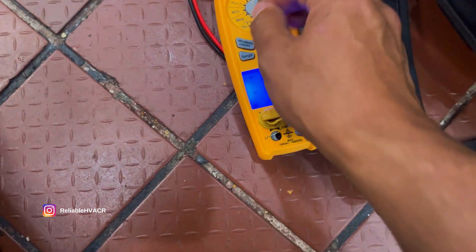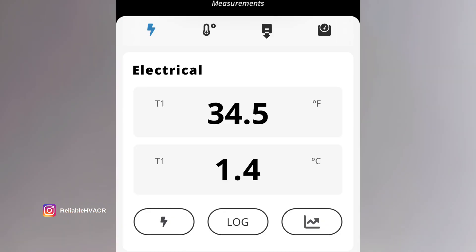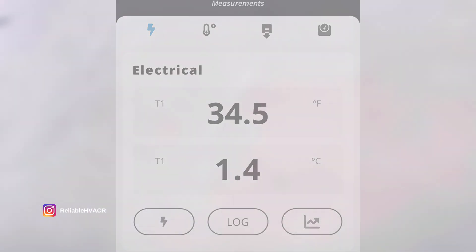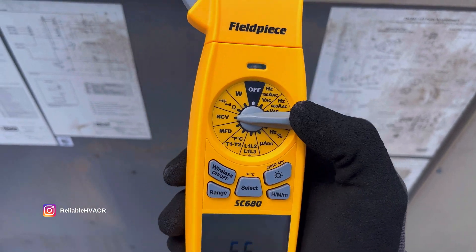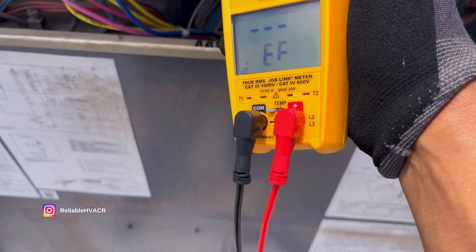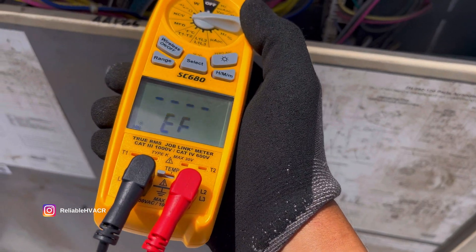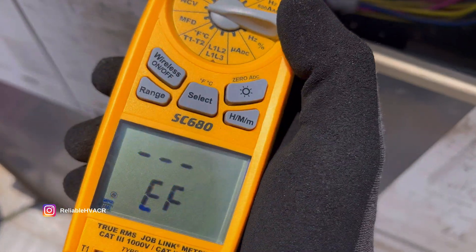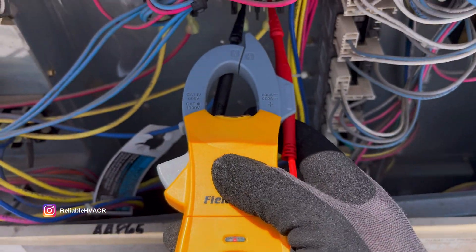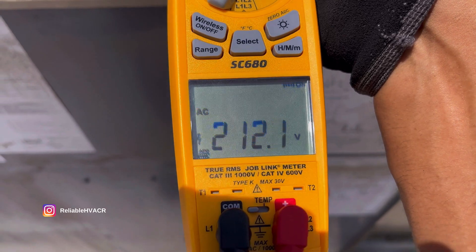So with this meter, one of my favorite features is of course the temperature, which I showed checking the reach-in. I can leave it in the box or in a walk-in and check my temperature that way. Having our meter on a rooftop unit, let's say we want to check if we have some live wire — we have the non-contact voltage, and I really like when meters have that. You can see it goes red and tells you it's live, it'll start beeping. So we can check any wire that we need to. That's a good first check — you want to check if you have voltage anyway.